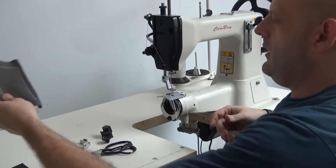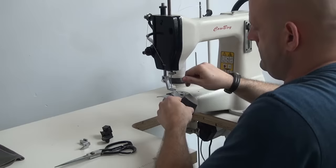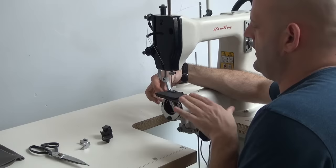Now we're going to switch over to two layers of approximately 10 to 12 ounce leather. This is relatively heavy harness leather — very hard leather. This would be the type of leather used for sewing horse harnesses and so forth. I'll place the machine back into the forward stitch, and we're going to put a slightly smaller stitch on the machine because this material tends to move through the machine much better since it's very hard and very solid.